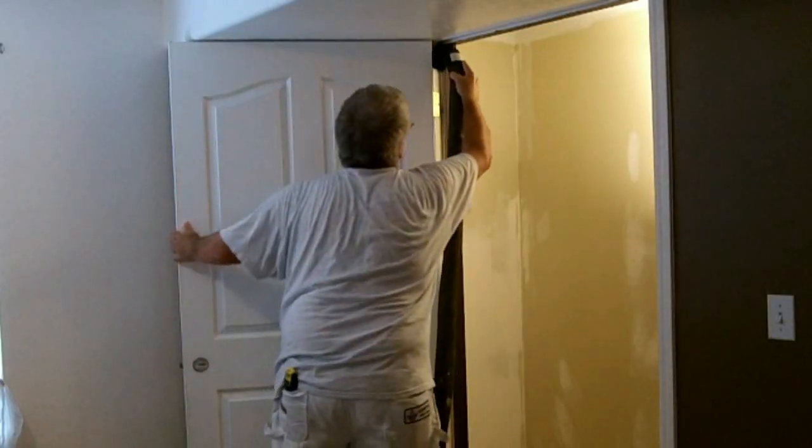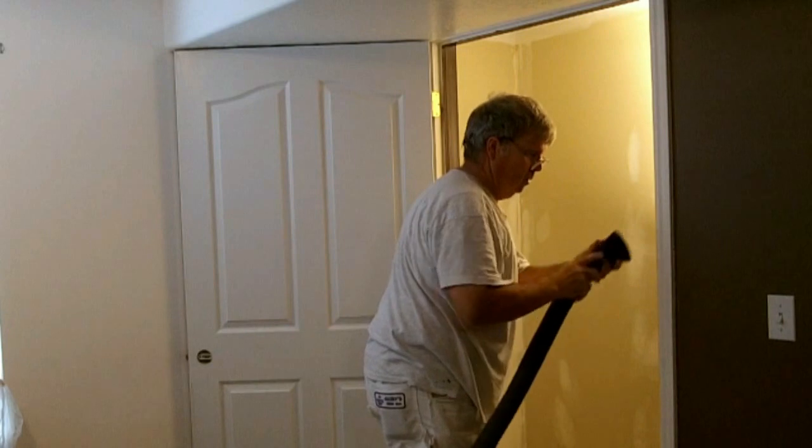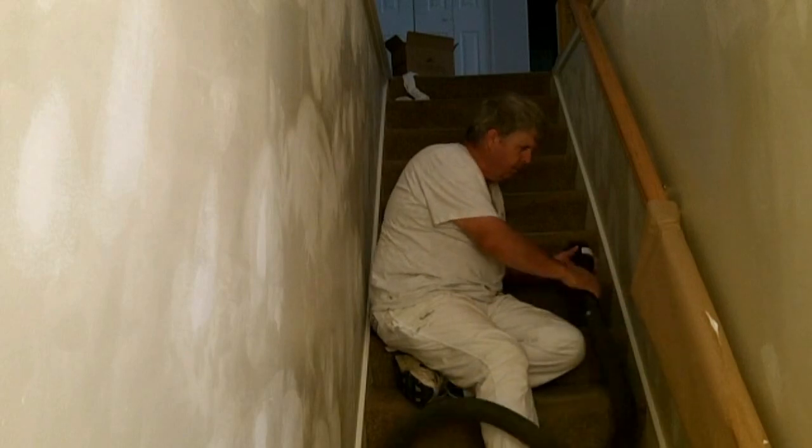Now that you've sanded everything, get out your vacuum and clean everything up. You're now ready to paint the trim and doors — be sure to watch tutorial number three: Painting Trim and Doors.